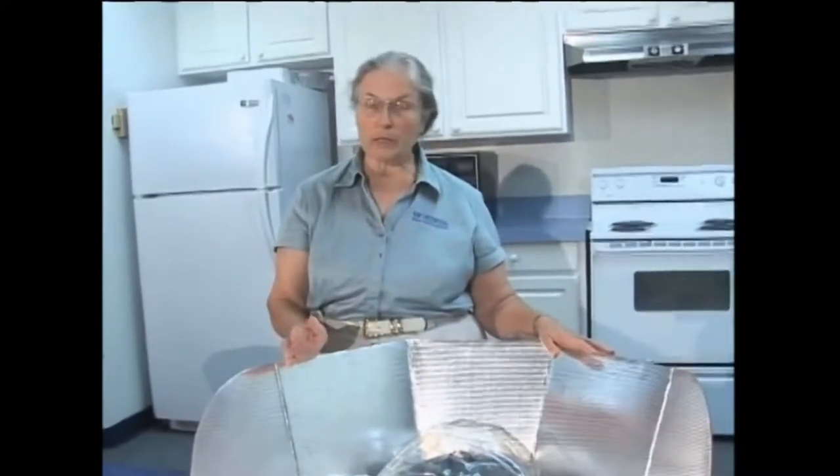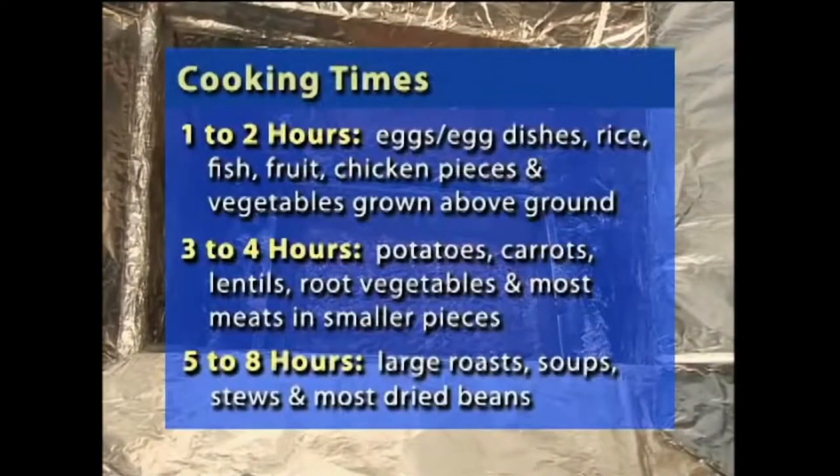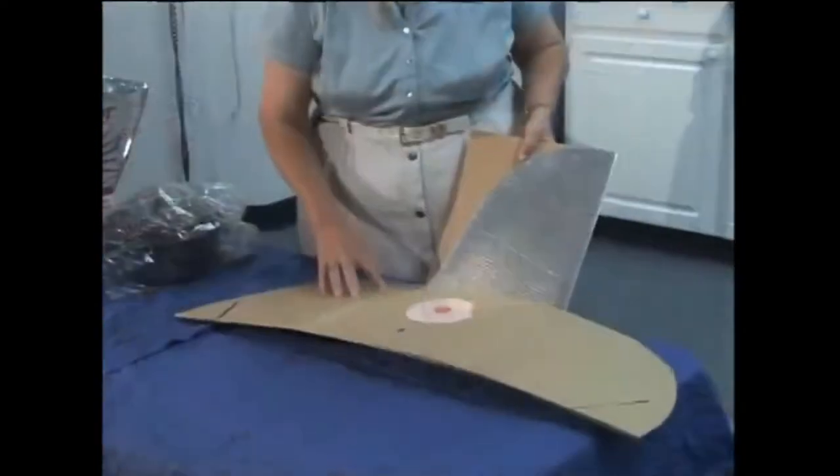If it's a good hot bright sunny day and you put it out at 11 o'clock, you could bake brownies by noon or 12:30. With less sun or more food, you could be cooking for eight hours. Chicken and vegetables, chicken and rice, breads — you can cook just about anything in this one, and it is collapsible. It folds up.